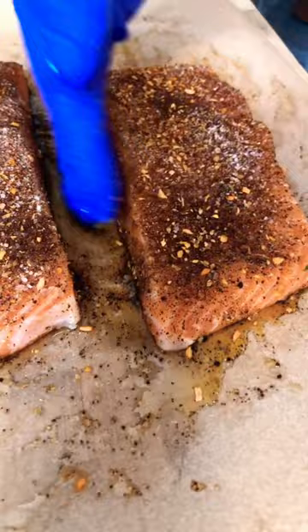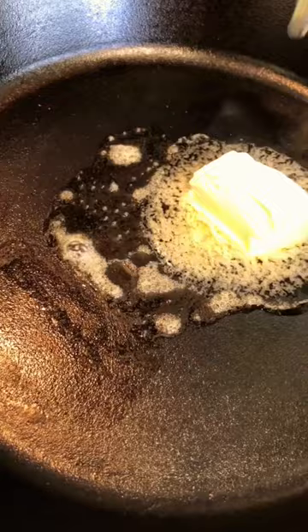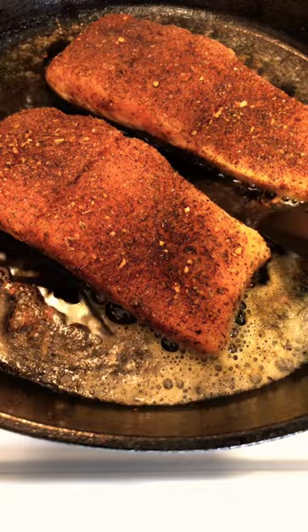It should look like this. Melt some butter, add some of that neutral oil, then place your salmon skin-side down and give it a press. Cook two to three minutes before flipping.